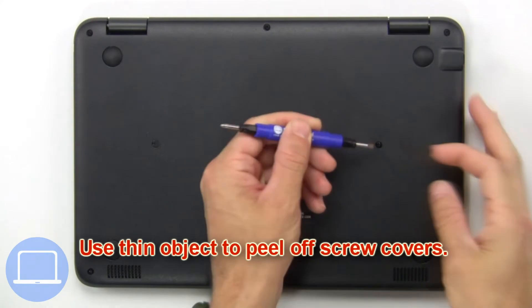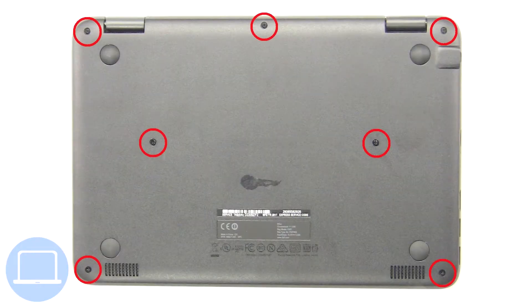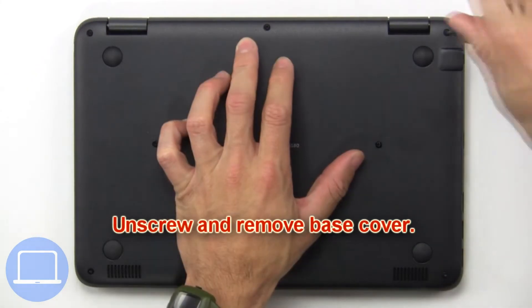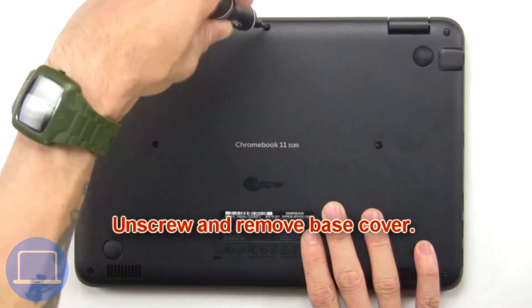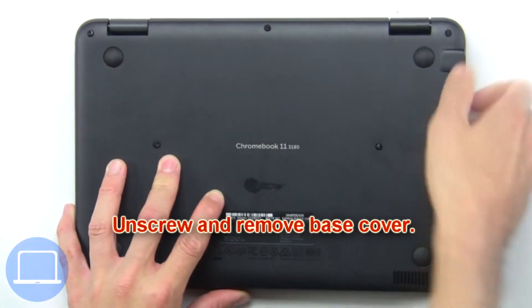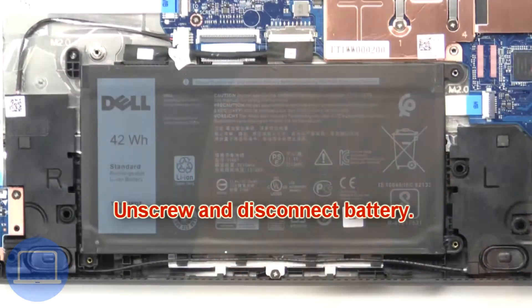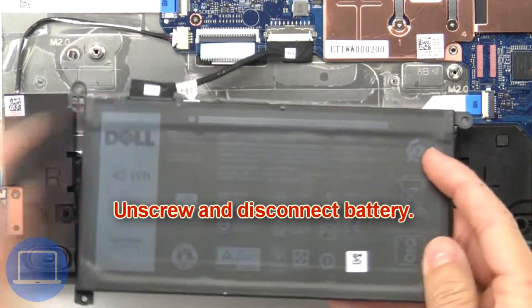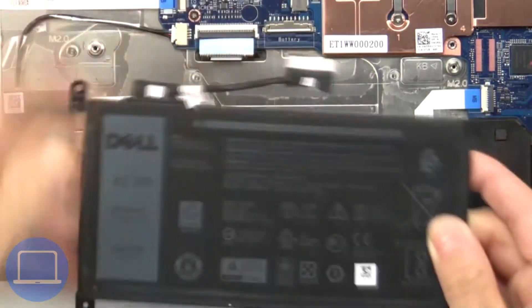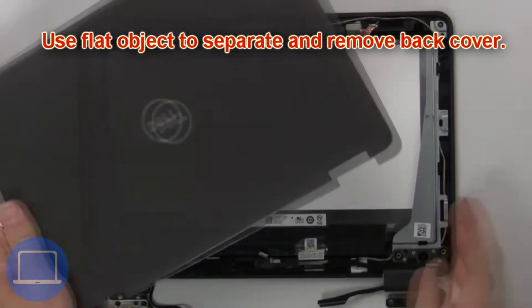Use a thin object to peel off screw covers. Now unscrew and remove the base cover. Then unscrew and disconnect the battery, and use a flat object to separate and remove the back cover.